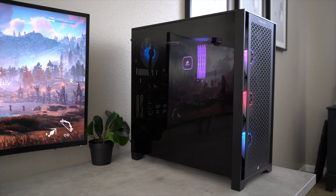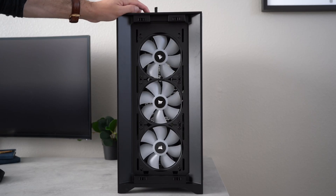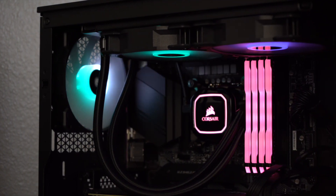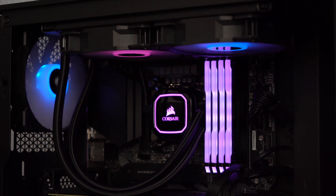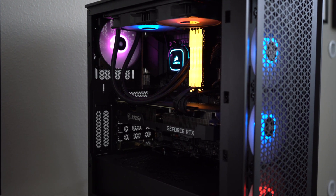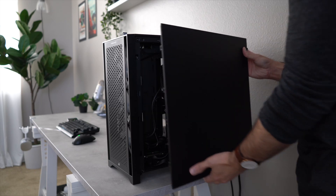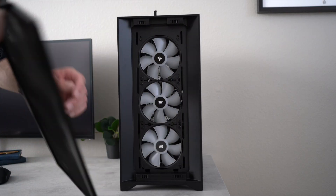The mid-tower case is the 4000D Airflow with tempered glass. There are three 120mm fans mounted to the front panel and one mounted to the back, still leaving enough room for a radiator to be mounted to the roof without obstructing the memory slots. All of which have RGB lighting effects controlled by the pre-installed Corsair iCUE software. The case's back compartment allows for clean cable management, and the magnetic filters are easy to remove and clean.